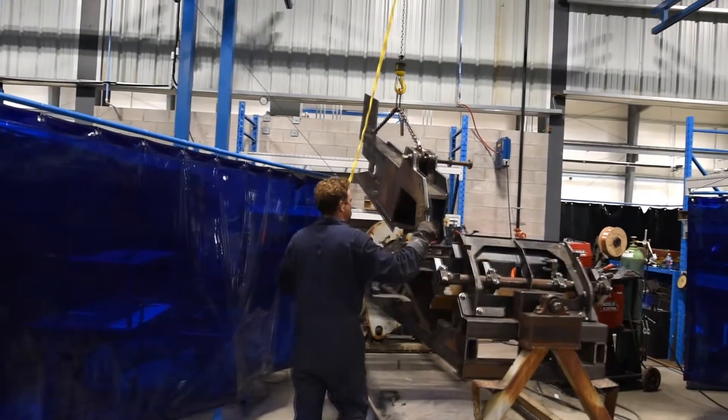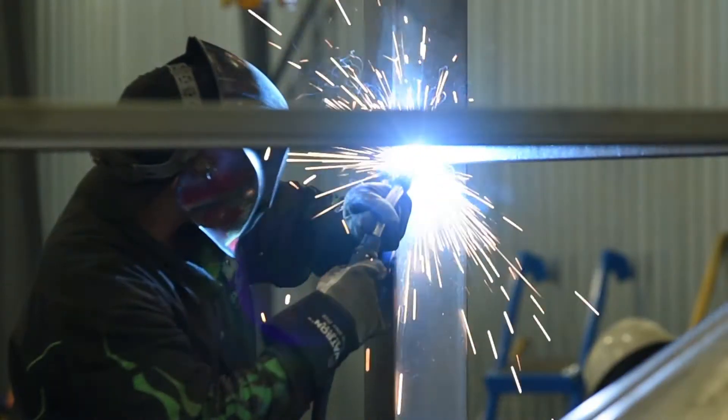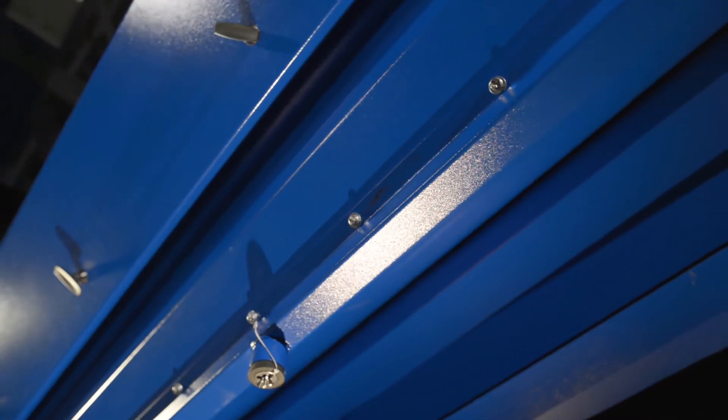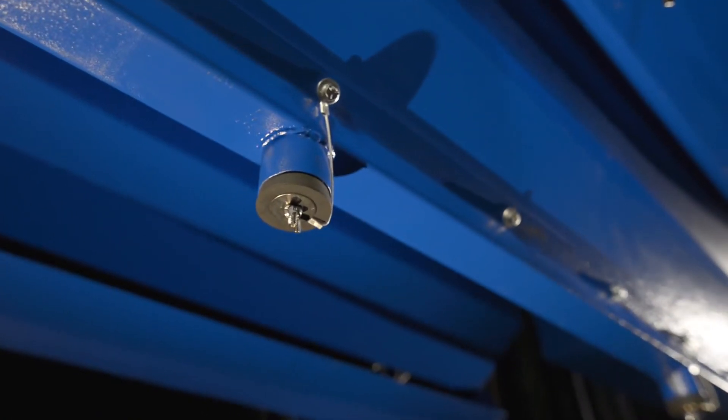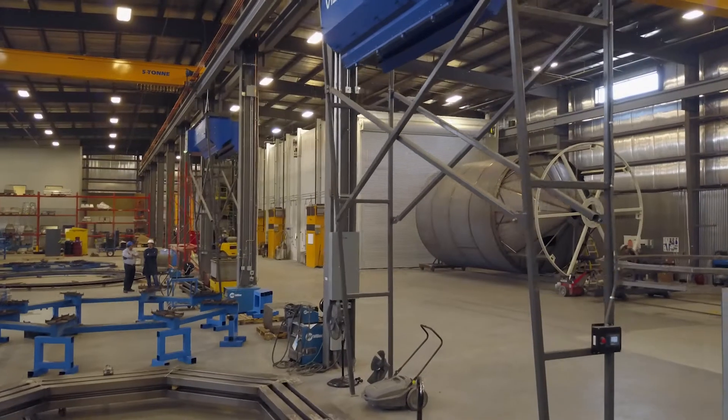The ductless Vista 360 system is perfect for environments where floor space is at a premium or where overhead cranes and equipment make ductwork impractical. Vista 360 is low maintenance — when the collected particulate needs to be emptied, just connect a high-vac extractor or a central vac system directly to the unit for easy cleanup.